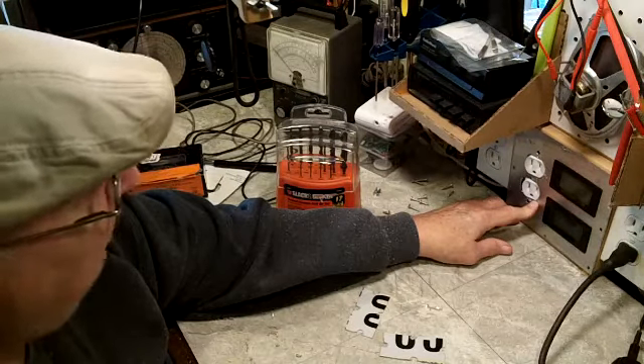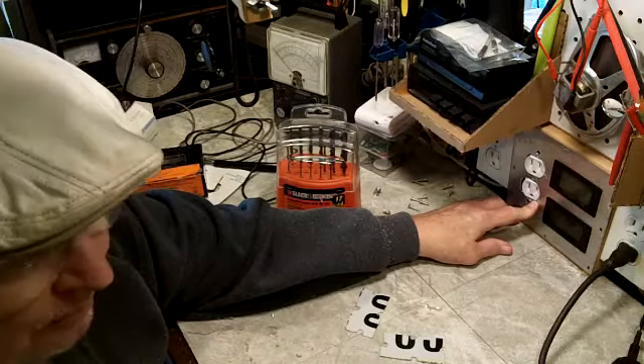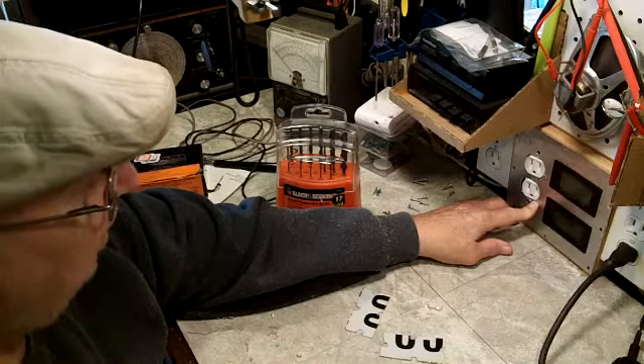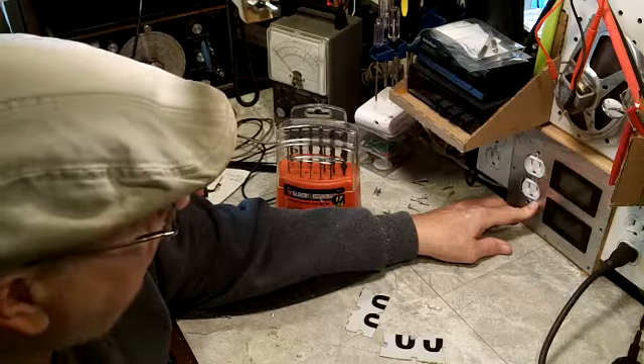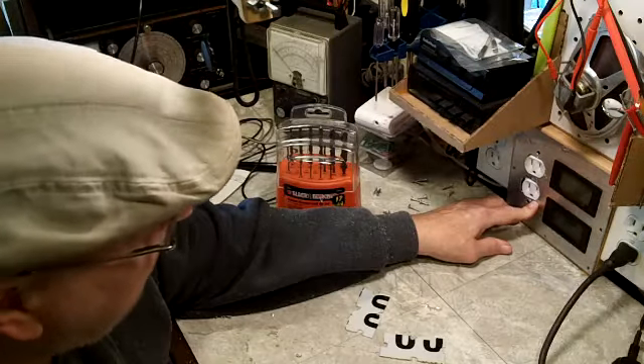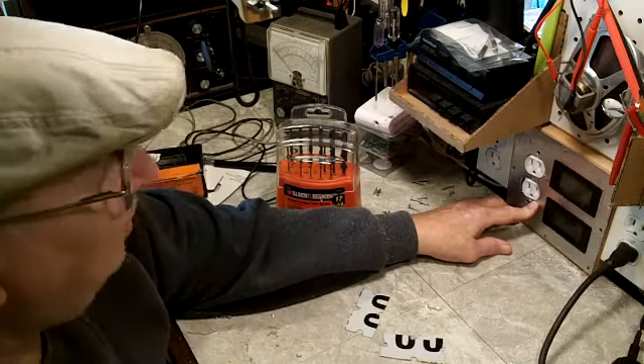Alright, I'm going to get off here and rough that up and probably go out and paint a coat of primer on it. And I think I've come up with a little bit different scheme for the final coat, so we'll wait and see what that turns out to be. Thanks for watching. Hope you have a good day. Bye!